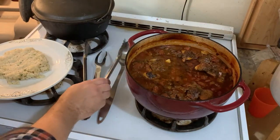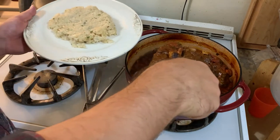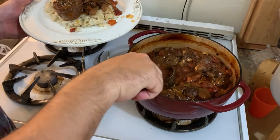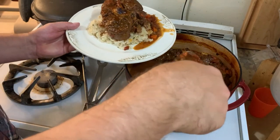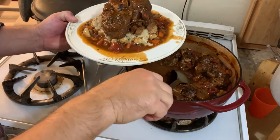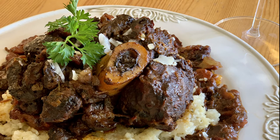I like to serve this over risotto — it's a great way to serve it. You can serve it over regular rice if you like, but there's something about that creamy texture of risotto that just goes so well with this. Place your ossobuco shank on top of the risotto and then spoon that sauce all around — that sauce is really where it's at. Top this off with some good parmesan cheese, a little parsley, and don't forget to utilize that plug of bone marrow. That stuff is delicious — you won't regret it. So there you have it: ossobuco. Enjoy.